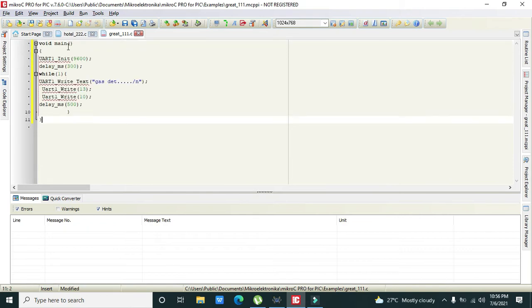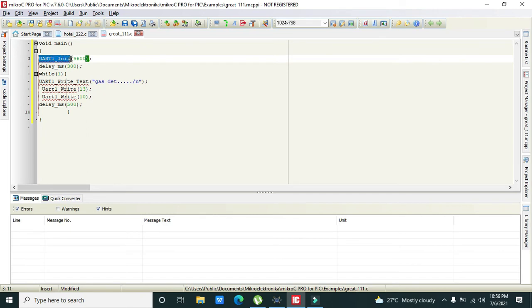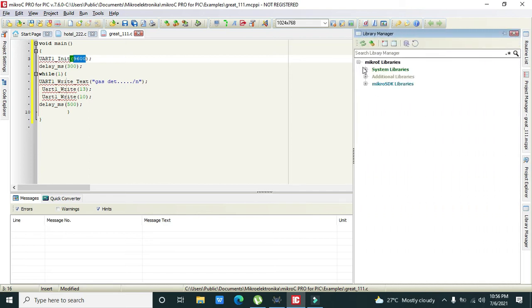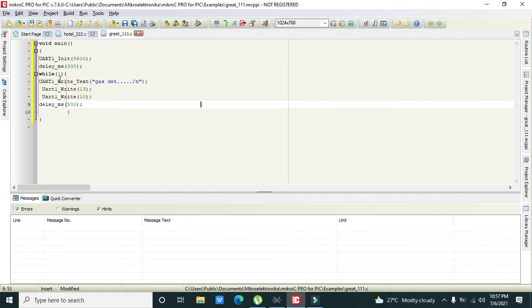After pasting the code, we can see there is the main function. Within its body, UART1_Init is used to initialize serial port communication at 9600 baud rate. You also need to go to the libraries and enable ADC and UART. Then there is a delay of 300 milliseconds to allow time for serial port initialization, followed by while(1) as our infinite loop.